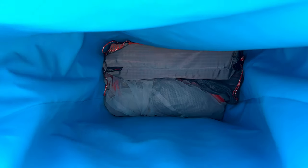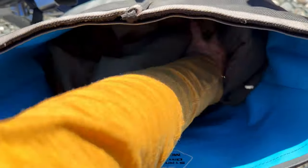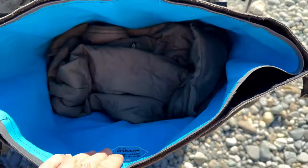In my camp pannier, I start with my tent and I pack that in loose without a stuff sack. Then I put in my sleeping bag, and then finally sleeping pad, pillow, and towel. My ectotherm heated jacket goes on top, just so it's super easy to get to if I need it during the day.